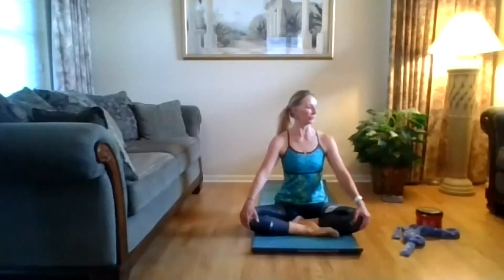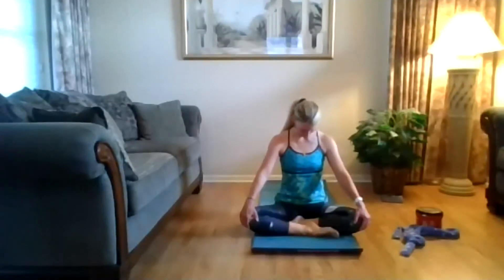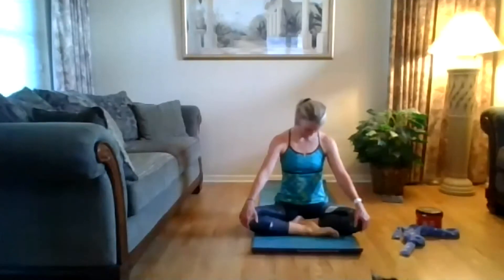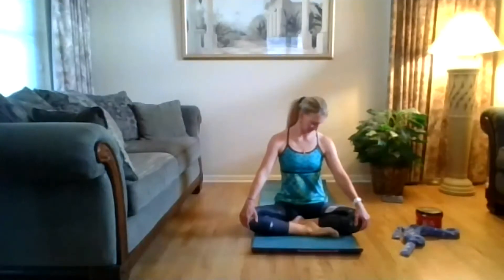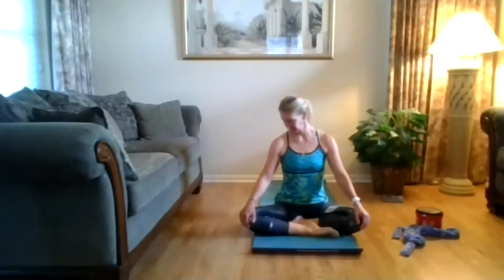Opening your eyes, turn and look to the right, really see, roll that head down. Coming up on that left side, come out for a minute. Up on the right, do that again, nice and slow. One last time.